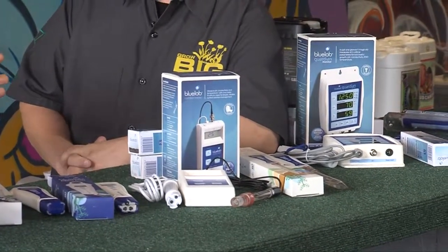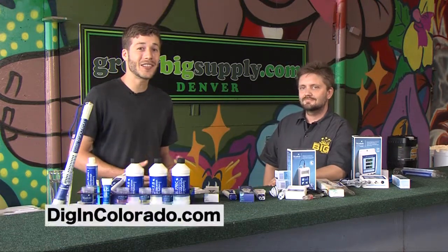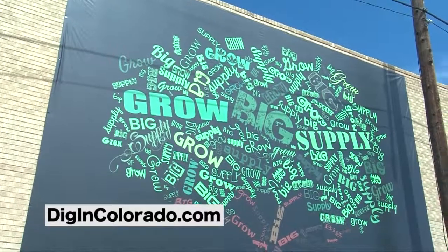Thank you, Sean, for giving me a tour of all your meters. If you'd like to learn more, please follow the link so you can take a class with Sean at Grow Big Supply or with an expert in your area.